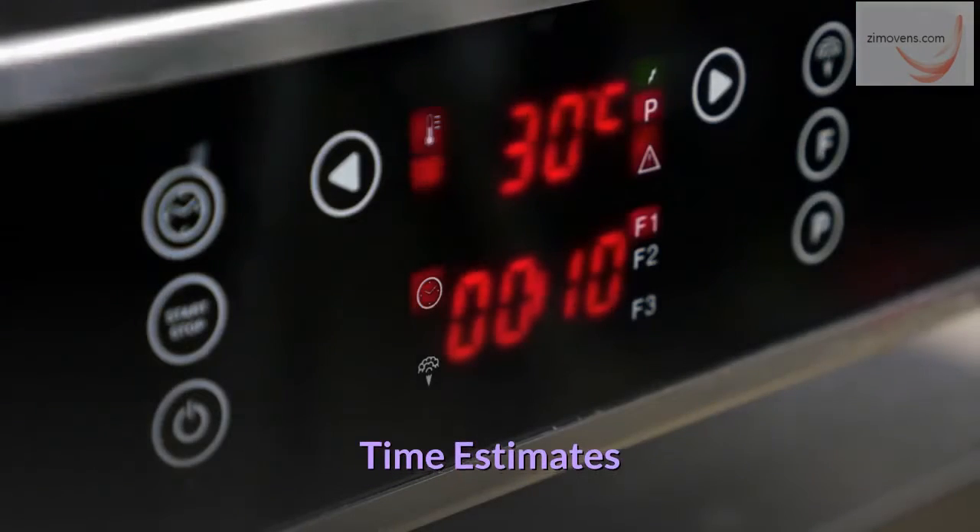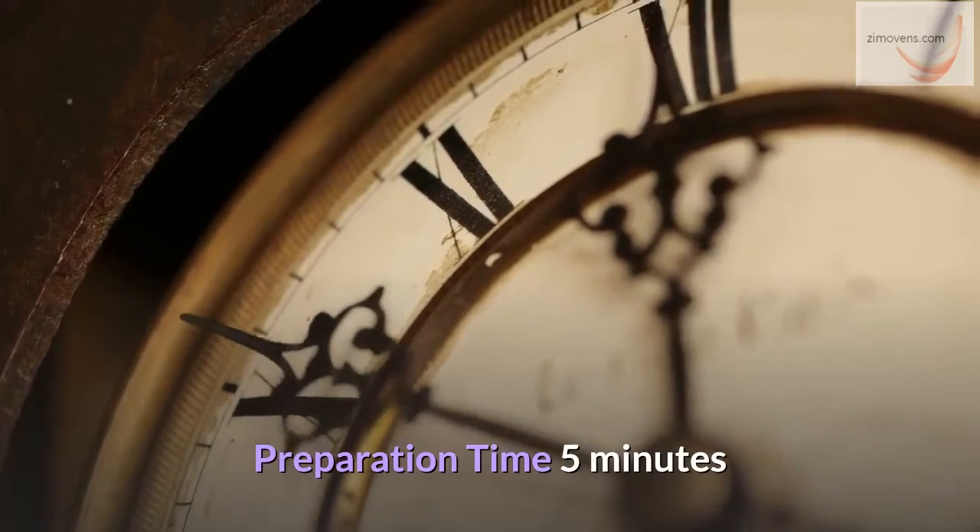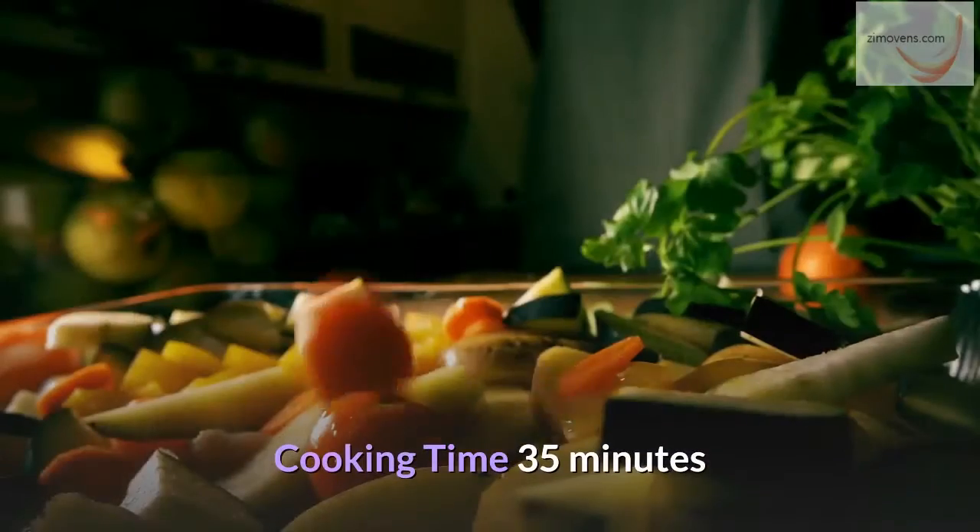Time estimates: preparation time 5 minutes, cooking time 35 minutes.